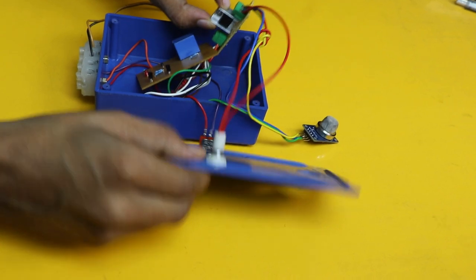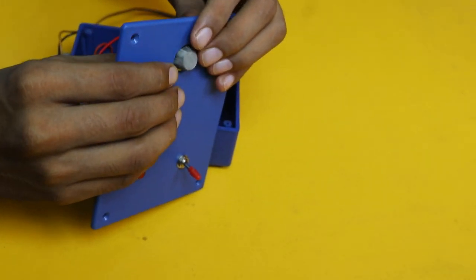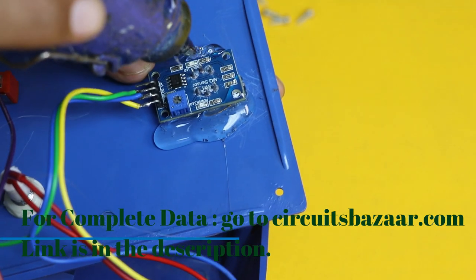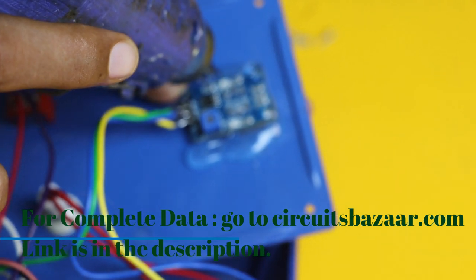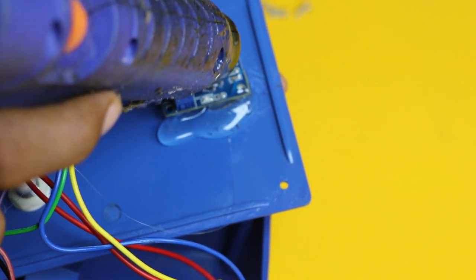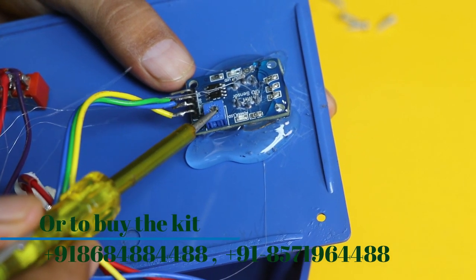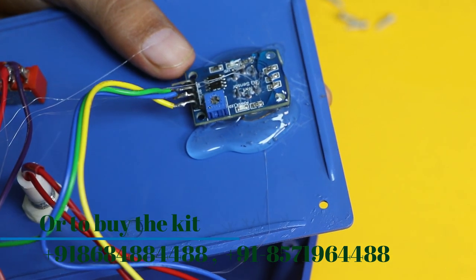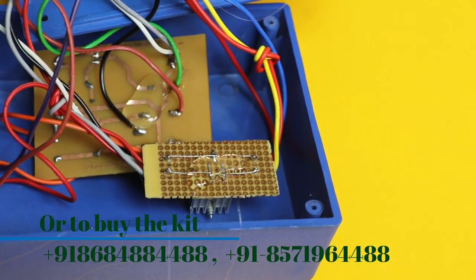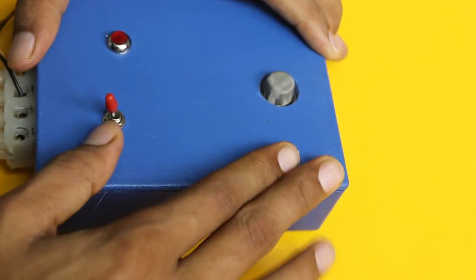Now it's time to fix the complete circuit in the plastic box so this product can be used at home or commercialized. The MQ135 sensor is fixed to the box using a heat gun and glue applied around it. Small glue is also applied on the toggle switch to secure its connections. The sensitivity can later be adjusted using the potentiometer. Glue is also applied on the circuit board to fix it, and then the cover of the plastic box is closed and screws are applied on the four corners.